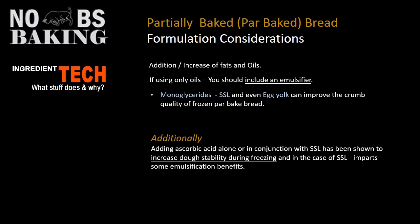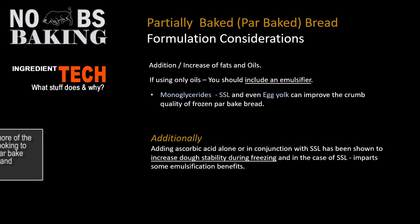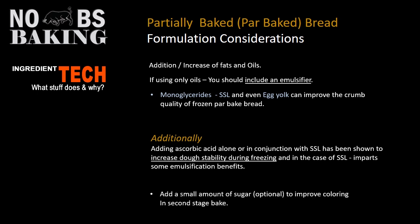This is getting a little more technical, but we've covered this in some of my other videos. You can add ascorbic acid and/or in conjunction with SSL, which is another one I really like. You will get increased dough stability during freezing, and in the case of SSL you'll also get some emulsification benefits — giving you a stronger, more stable product through freezing and ultimately better finished quality after the second bake.